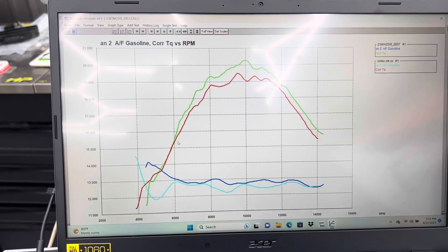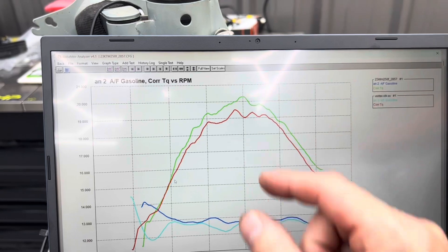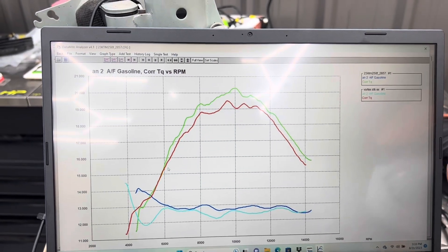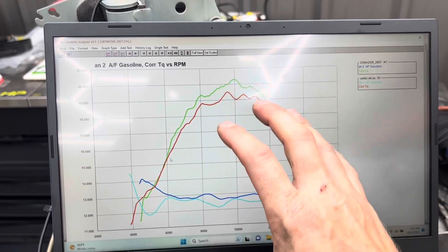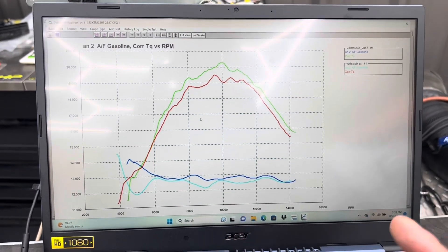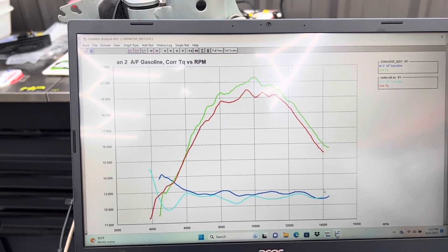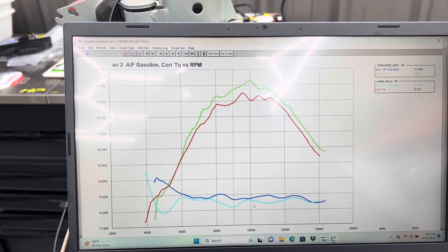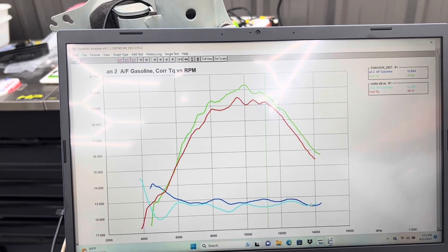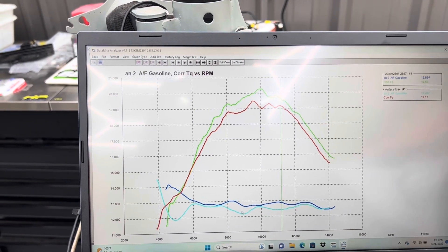Here are the air-fuel ratios between the two setups. The torque difference looks really big here because the graph is condensed — something you have to be wary of when comparing graphs. Companies might manipulate how they present their graphs, so this can look like a huge power improvement when the reality is it's about one horsepower. You can see both ECUs are very similar in the air-fuel department. The Vortex is a little richer in certain areas and ours is a little leaner in certain areas.